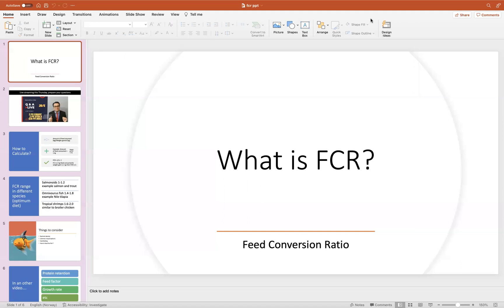When you are using more local ingredients, the results could sometimes be disappointing. You might get an FCR where you are giving fish like four kilograms of feed and the fish is only gaining one kilogram of weight. This is all about the concept of FCR, which is commonly called feed conversion ratio — FCR is short for feed conversion ratio.